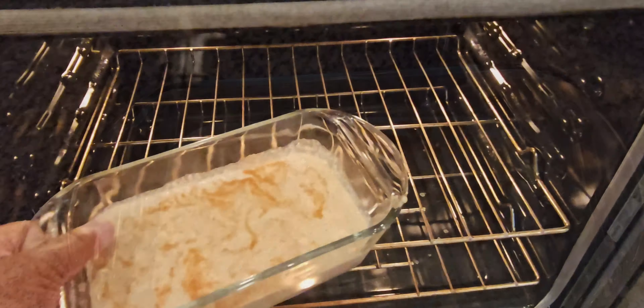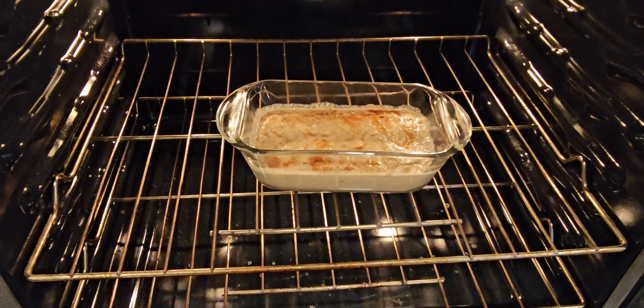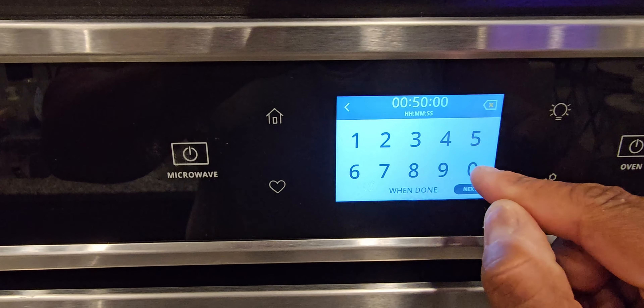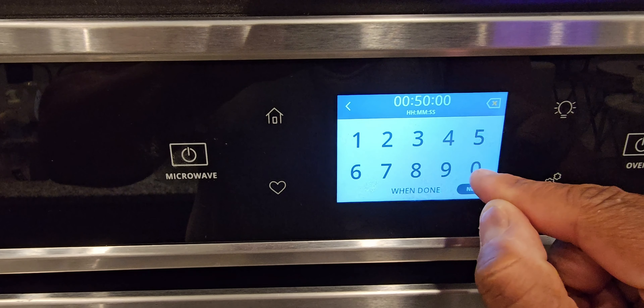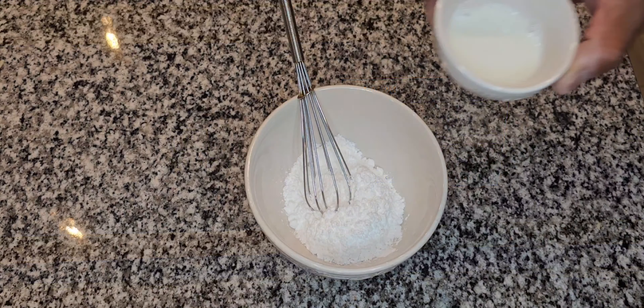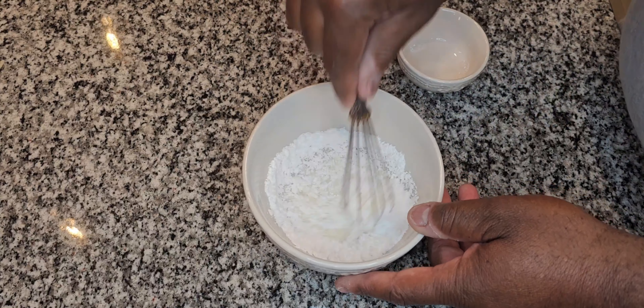This is going to go into a 350-degree oven for around 40 to 50 minutes. You definitely want to check your bread to make sure you don't overcook it — you don't want to dry it out.